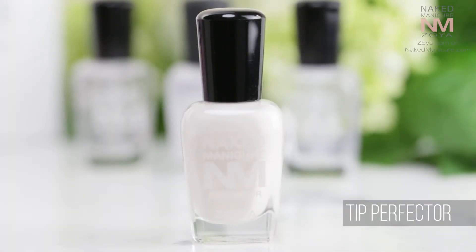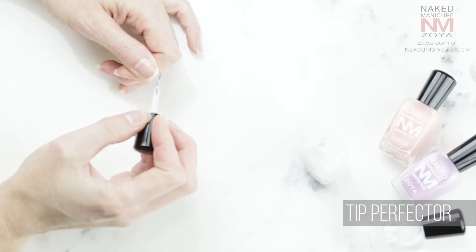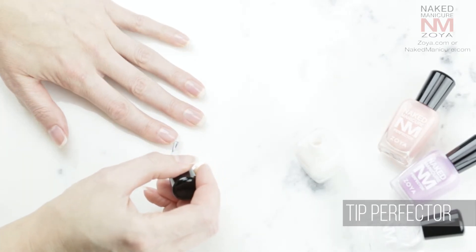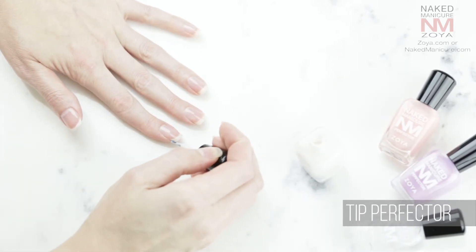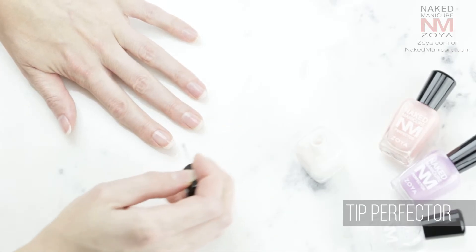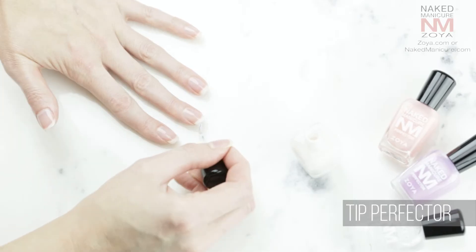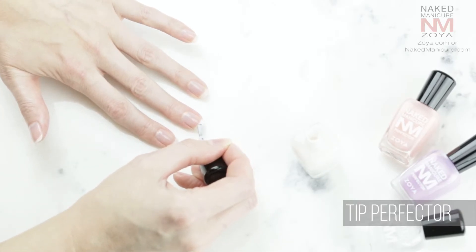If you feel like the tips of your nails need a little brightening, the Naked Manicure Tip Perfector is perfect for just that. Depending on your personal preference, you can vary the intensity of the white tip by how much you use on the brush. I prefer to go in with a very light coat and just touch the ends, wrapping it underneath the nail a little so that the overall effect still looks natural.